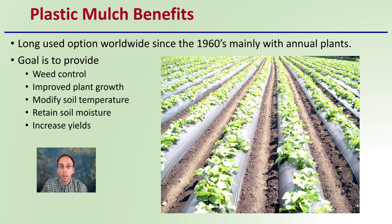For example, having onions grown in plastic mulch can really help increase their growth compared to those in an adjacent row left with bare soil.